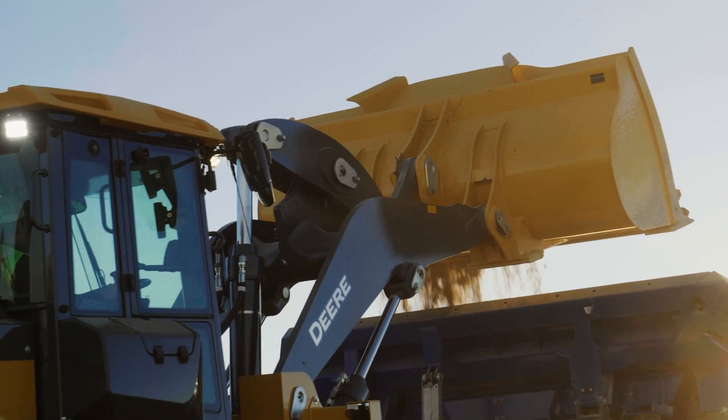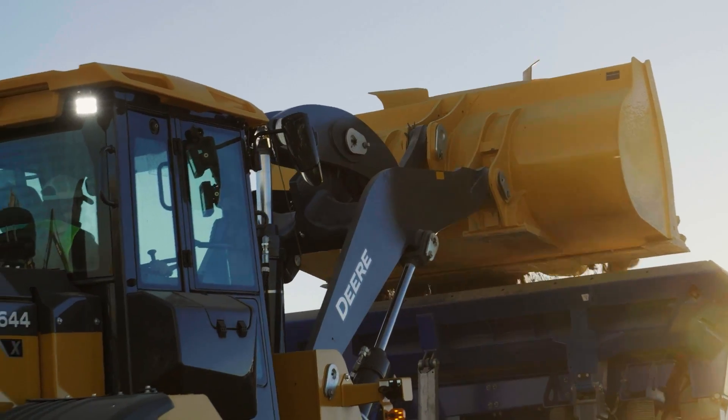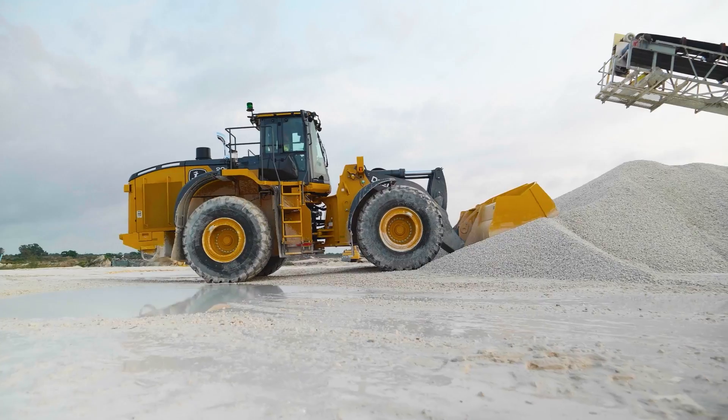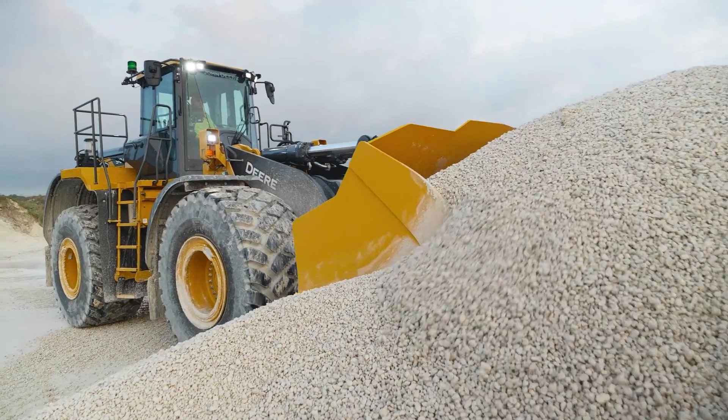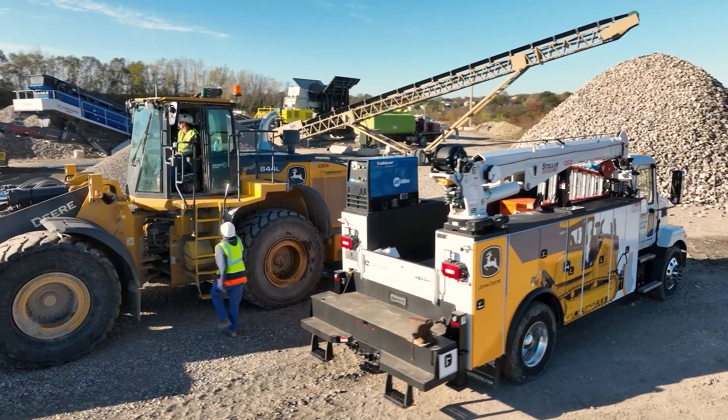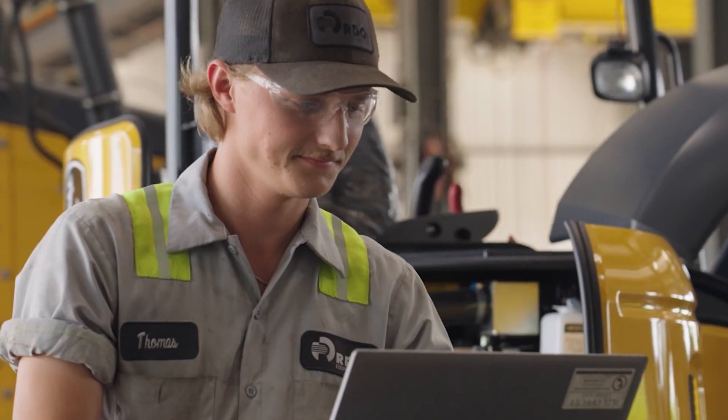In a market where every minute matters, being able to rely on your scale is key. SmartWave payload weighing will provide leading accuracy, seamless calibration, dynamic weighing, JD-Link integration, and factory or field kit options, and is Deere designed and supported.